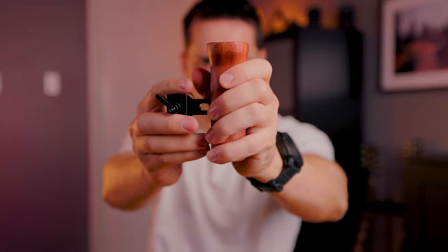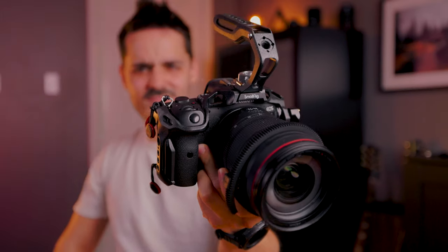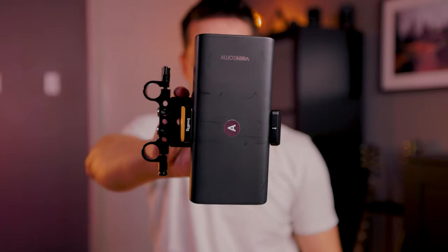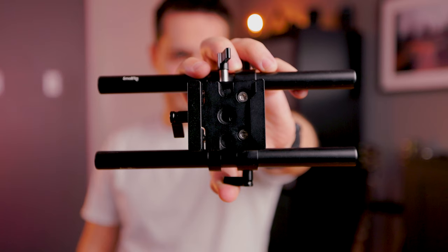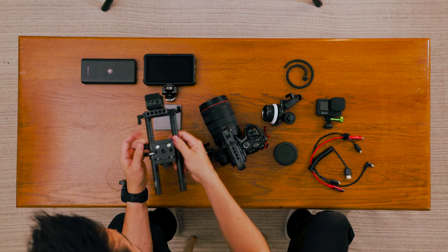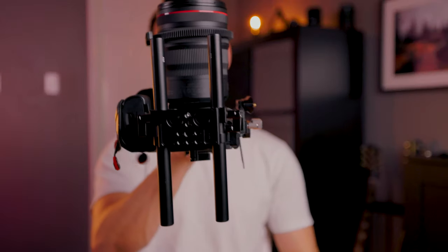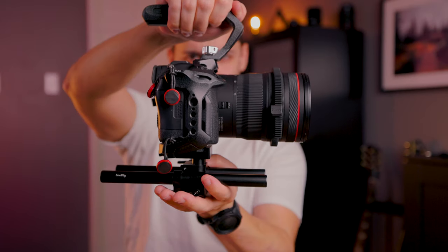The handles, top handles, battery, and follow focus — everything can be removed so that you can scale up or scale down the rig depending on what you're shooting. I'll link all the individual pieces in the description below, including the handles, top handles, and battery mount adapter. Perhaps the most critical piece of this whole build is the bottom plate. It attaches with the Arca Swiss adapter on the bottom of my cage and allows me to mount these 20 millimeter rods so that I can attach all of these different accessories.